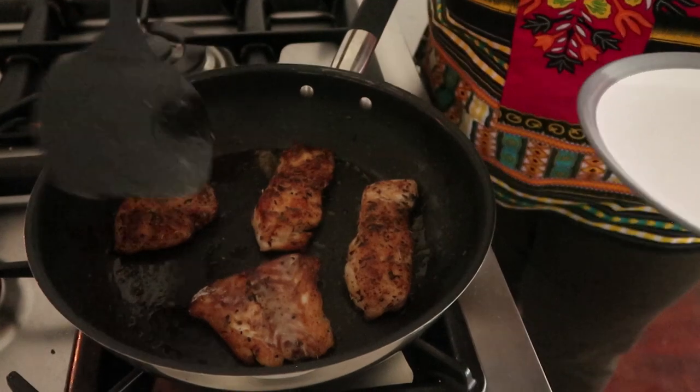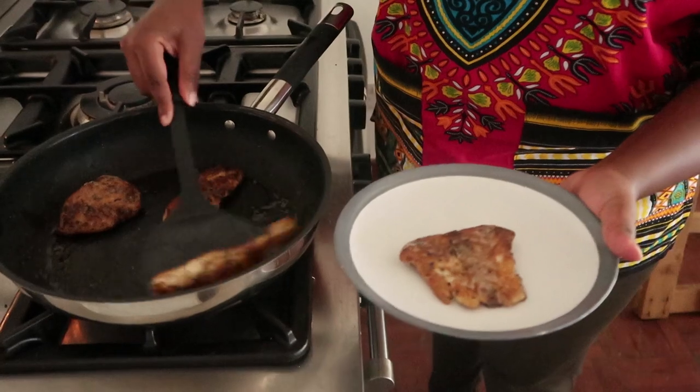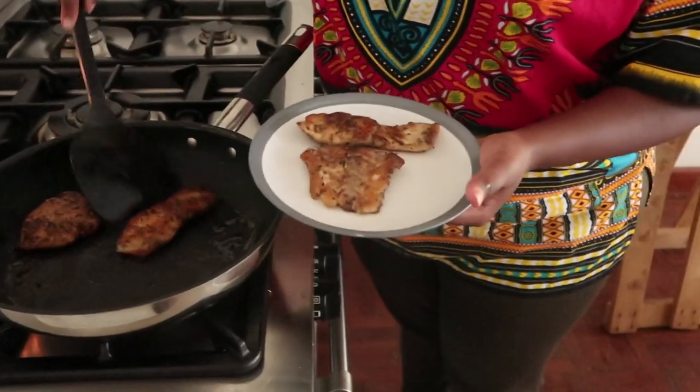Once your fish is ready, you can place it onto a plate. Look how nice and golden brown it looks!